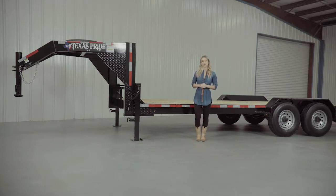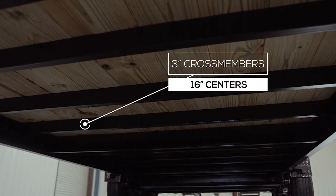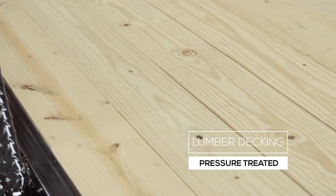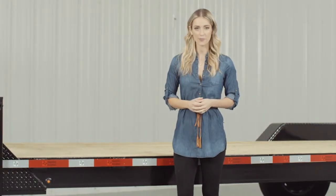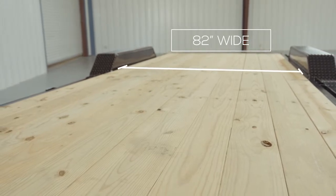Walking around to the side of the trailer, let's start with the main frame, which is heavy 8-inch channel iron. The cross members are 3-inch channel iron on 16-inch centers under the deck. Some other trailers this size use angle iron for the cross members and put them on wider spacing, but we feel there should be plenty of support for varying loads. The decking on this trailer is pressure-treated lumber and is fully screwed down to the frame, with an option to upgrade to diamond plate flooring. The inside measurement of the deck between the fenders is about 82 inches wide, and the overall width from outside to outside is 102 inches.